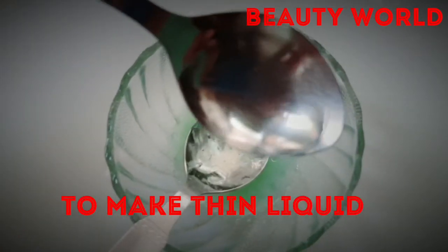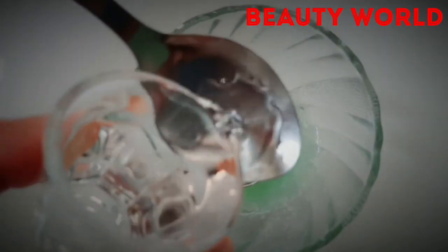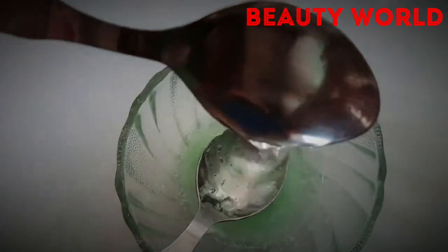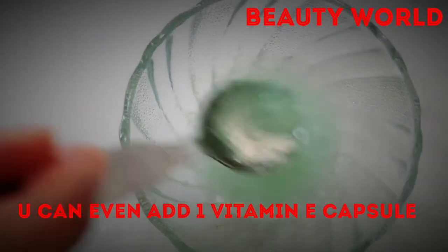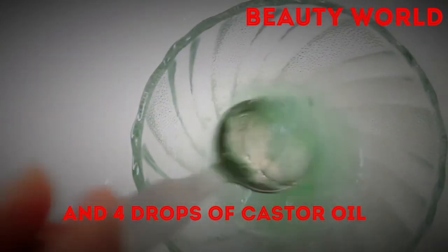Add 3 to 4 drops of water so the mixture becomes a thin liquid that you can sprinkle. Then add vitamin E — about 4 drops — and mix everything together.